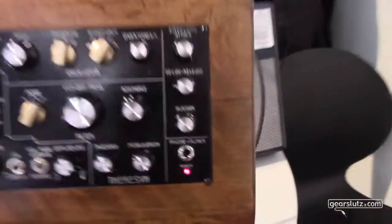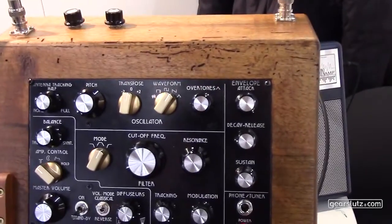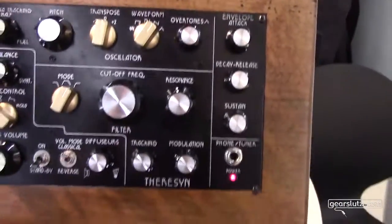Hey, it's Steven with Gearsletts again at Music Mesa 2016, and we just stumbled across this gem called the Thereseen. It is a theremin, and it has the synthesizer built right into it.